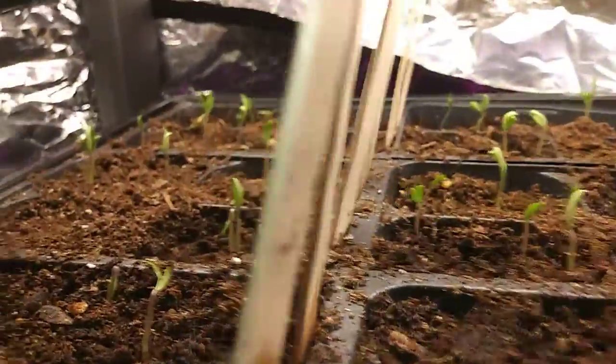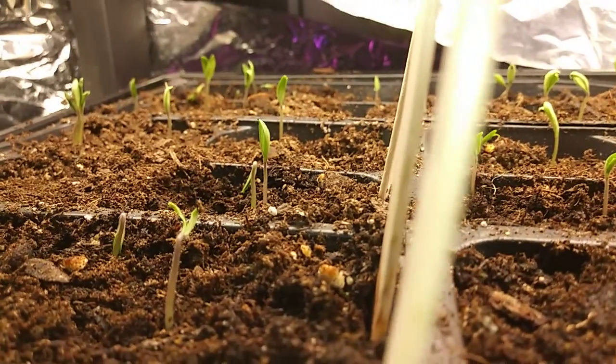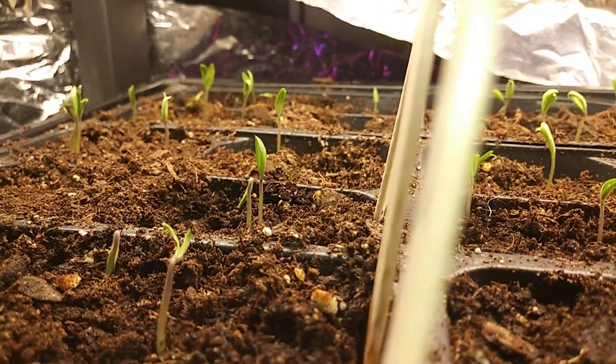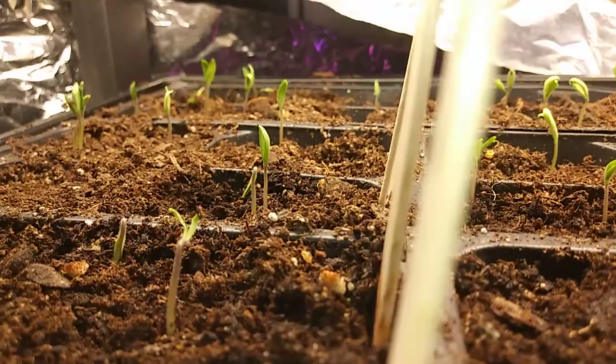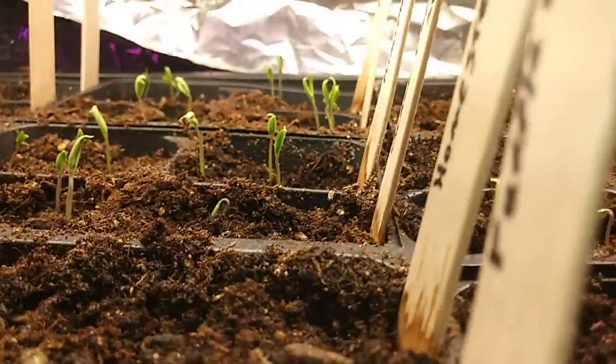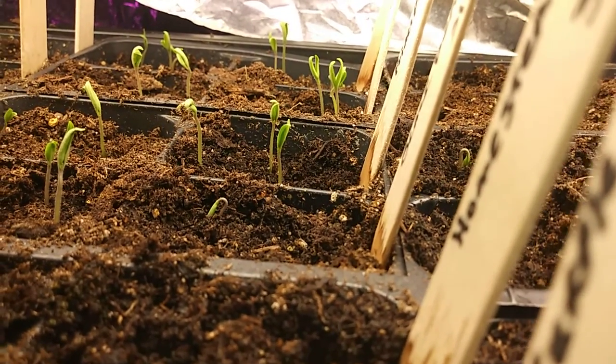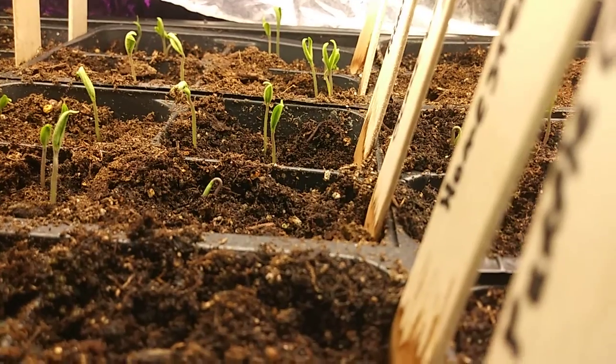Last year, my tomato plants exceeded 10 feet tall, and they snapped the bamboo posts — completely snapped them off. They fell over and landed on a few pepper plants, which were toast. But the tomatoes were huge.